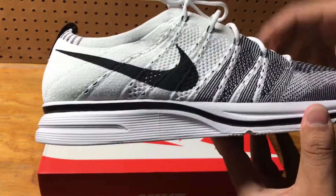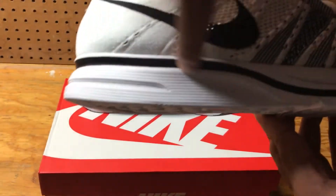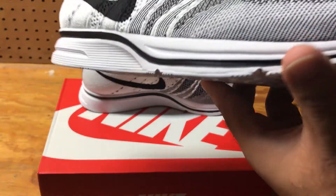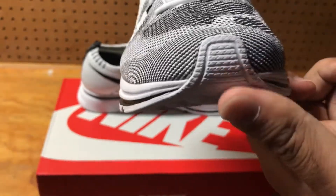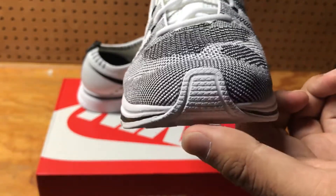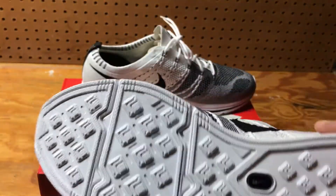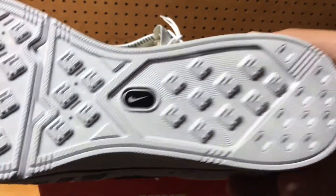As far as the midsole, you have some lines going across towards the bottom, the center and the bottom. Then you have a black line that creates a design going to the front of the shoe, then stops once it gets towards the front. At the front of the toe, it continues down to the bottom of the sole, revealing a pattern which looks like it creates a lot of grip.